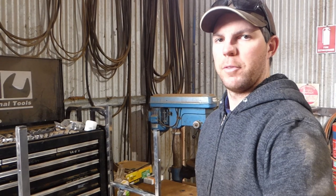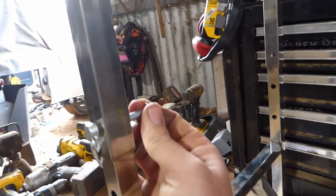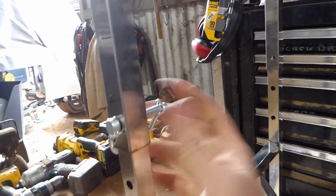G'day folks, I'm just in the shed here mucking around with my camper trailer. I've decided to modify the clips and the legs. Basically, you can see the old legs here have these difficult clips. You've got to try and get them undone and move them.